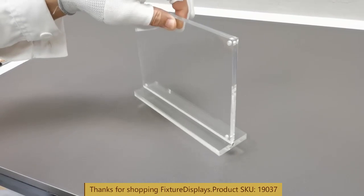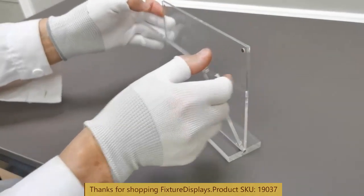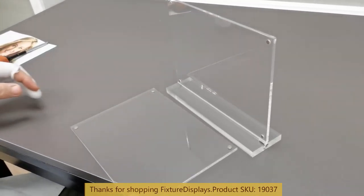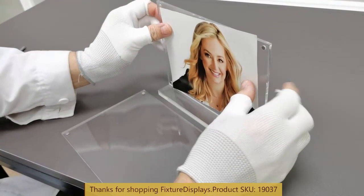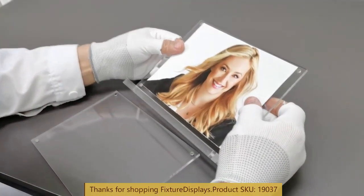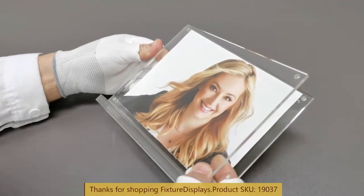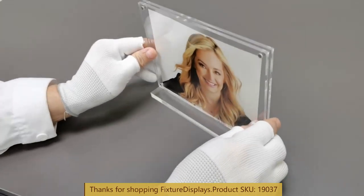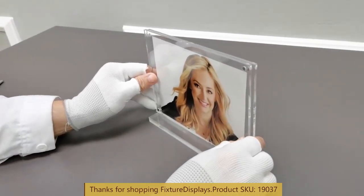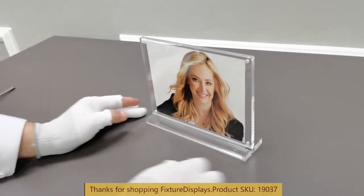If you have any questions, feel free to email us at cs — Charlie Sam — at fixturedisplays.com. At this time we can remove the lens and install your picture. It fits 5x7 images and has a magnetic closure. You want to make sure the orientation of the magnets are correct, that the magnets are in contact with each other.